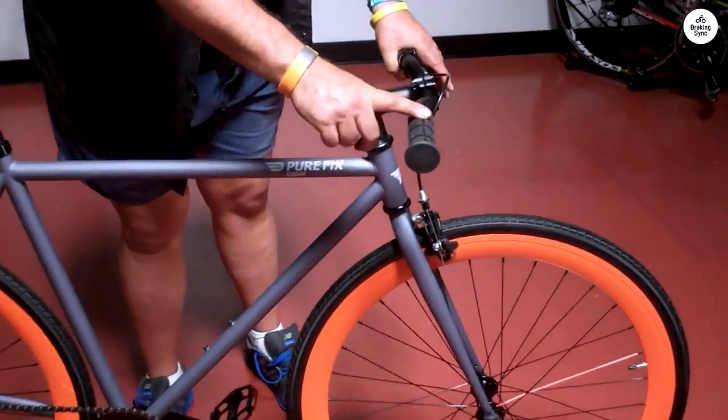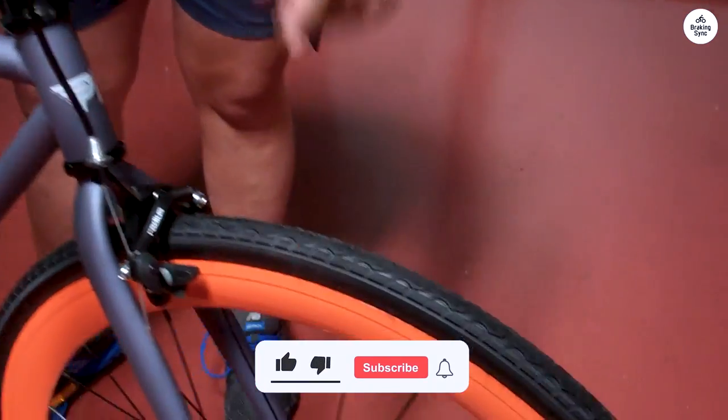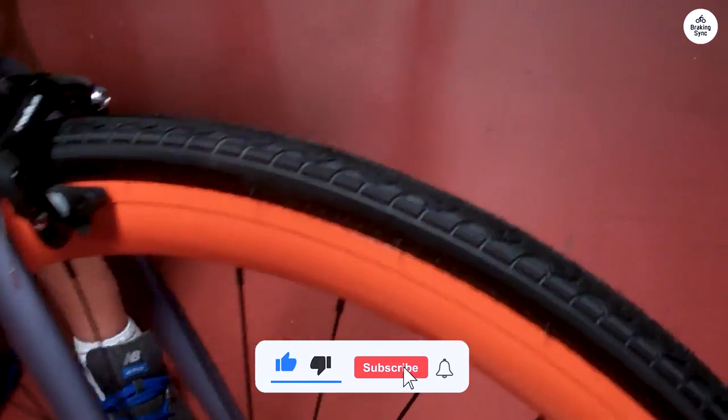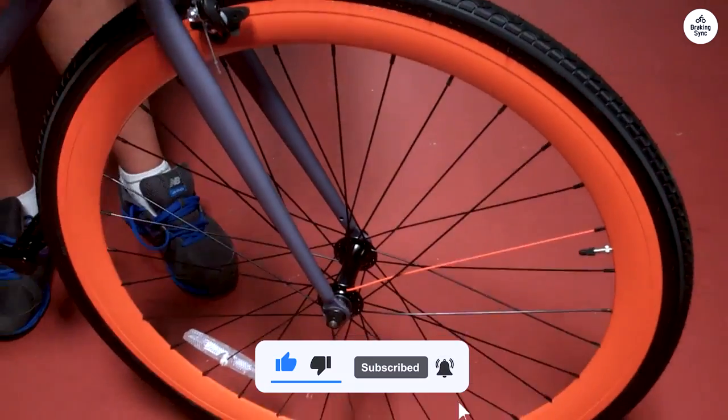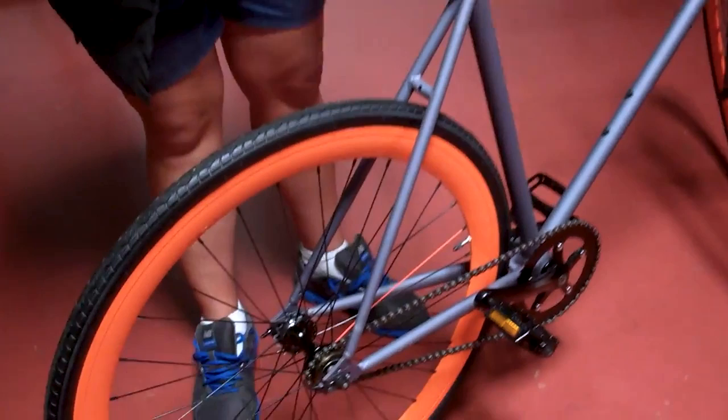The saddle is comfortable enough for longer rides, which I appreciate. Overall, it's a straightforward bike that does the job well. If you're looking for something simple and reliable, the Pure Cycles Original Fixie is worth checking out.